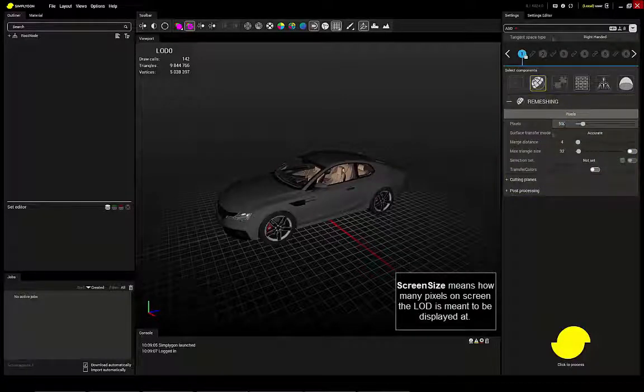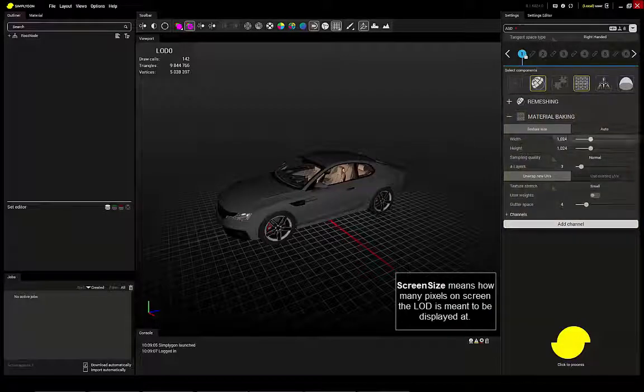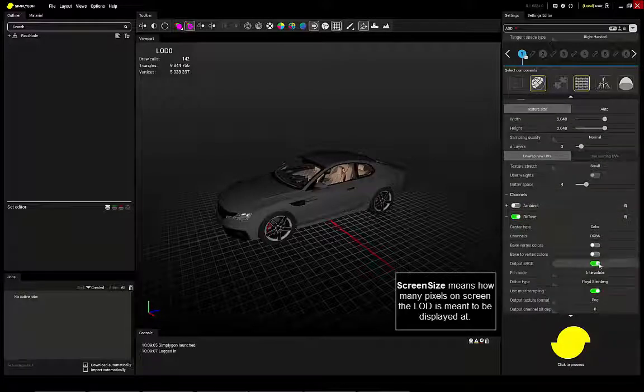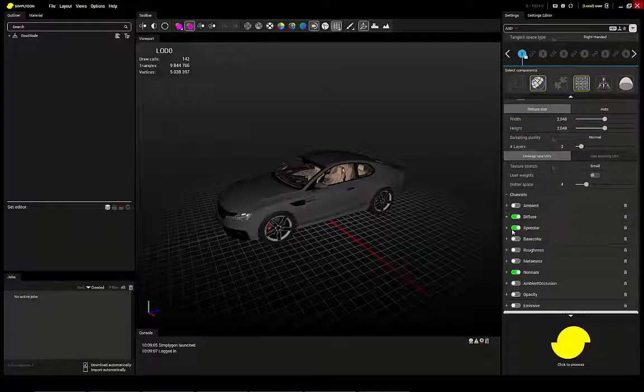I'll create 500 pixels screen size and 2048 material. This particular model doesn't want SSRGB in the diffuse specular, so I'll turn it off.